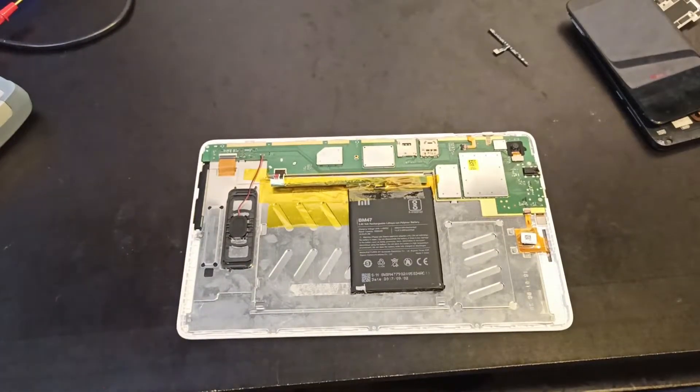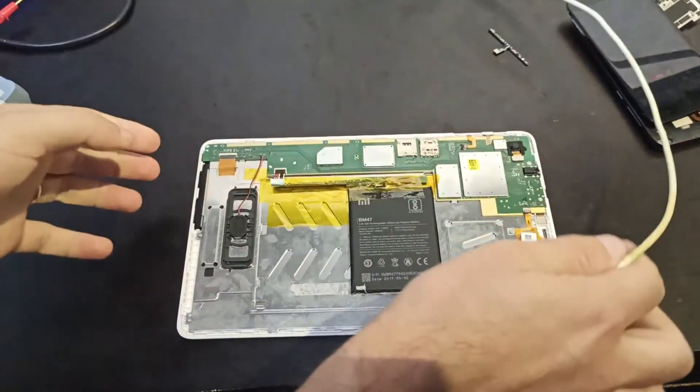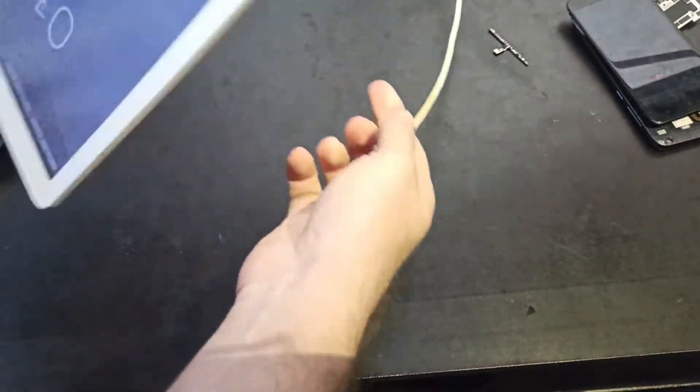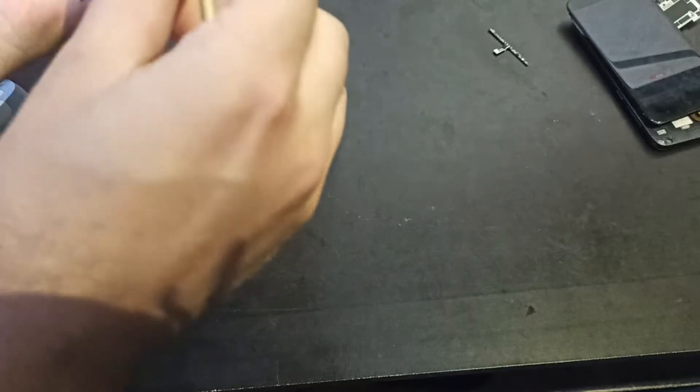Let's test the charging. Ok, it's on. Charging port.